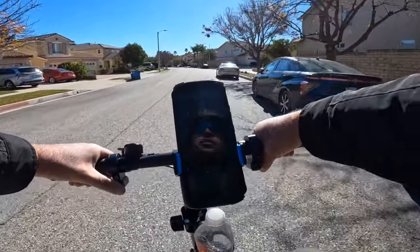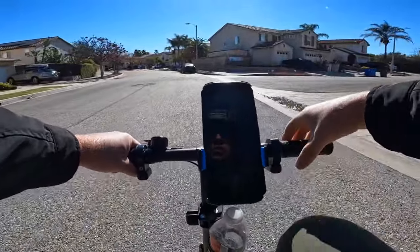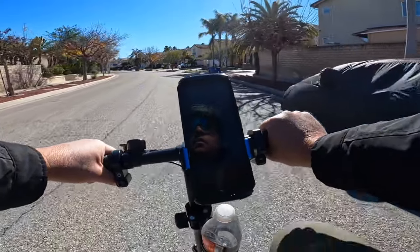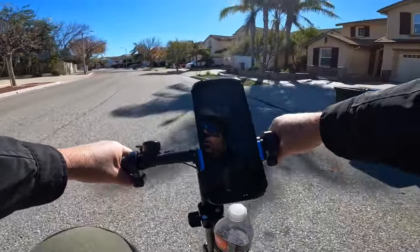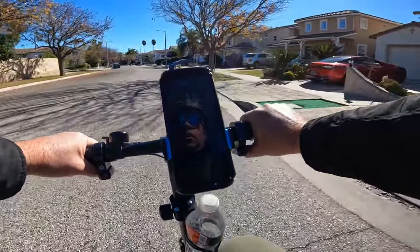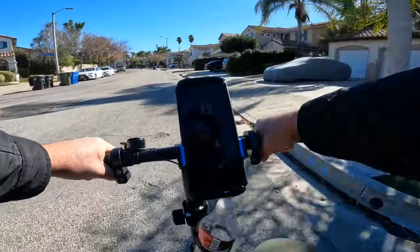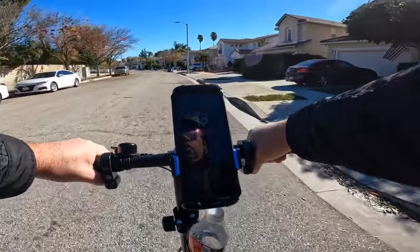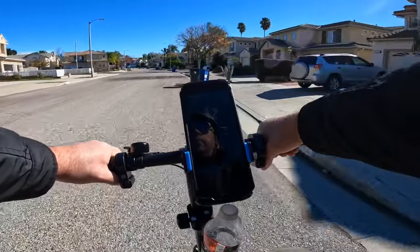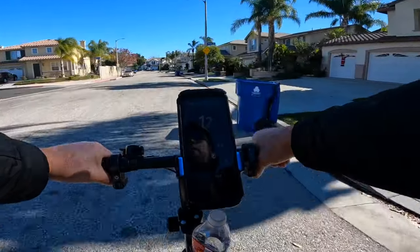The bicycle is completely off — let me turn it on. Yeah, I'm not getting any pedal assist right now. I think something is wrong with the bicycle. To turn on cruise control you use the throttle and press the button, and it will maintain speed. To turn it off, just twist the throttle. It's a cool feature on this inexpensive bicycle, but for some reason the pedal assist doesn't seem to be working.